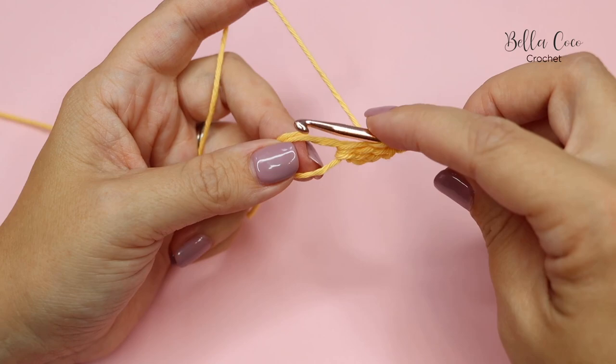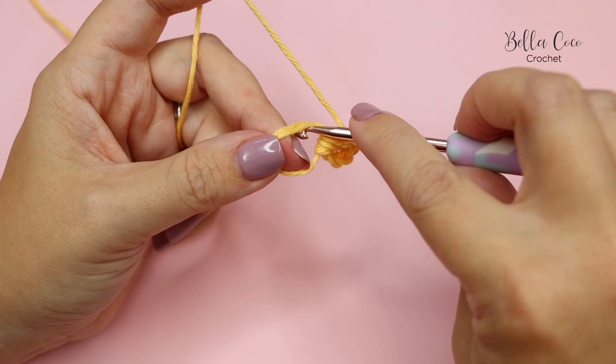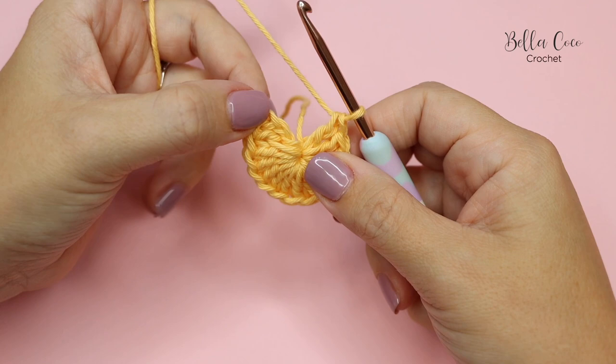If you need more of a step-by-step for that stitch I do have a video tutorial just on it, so please go and check it out. We're going to do another treble crochet and then continue this round until you have done 13 treble crochets. Go ahead, pause the video, work those stitches, and then meet me back in just a moment.